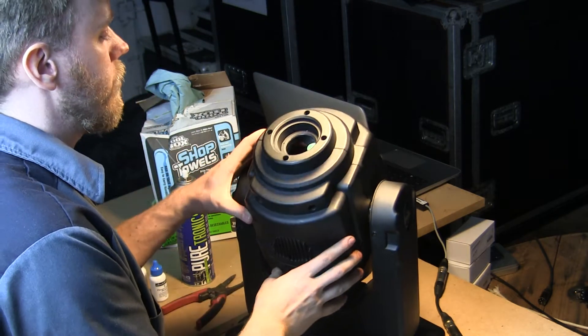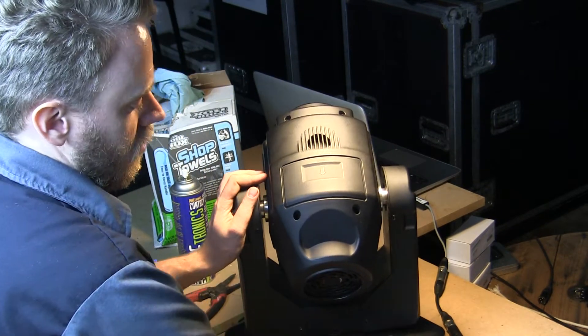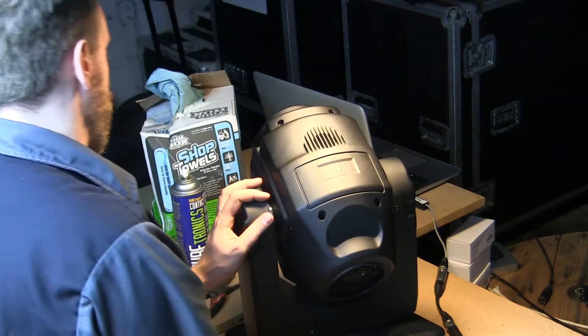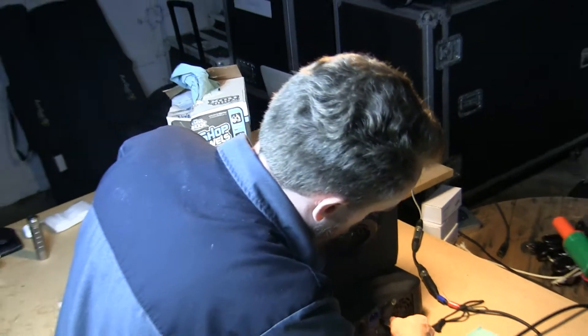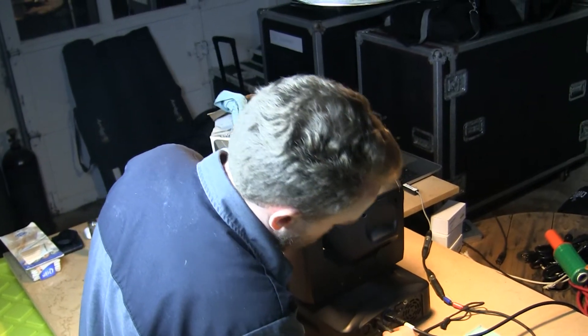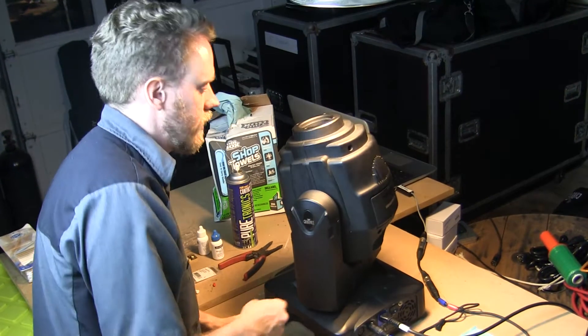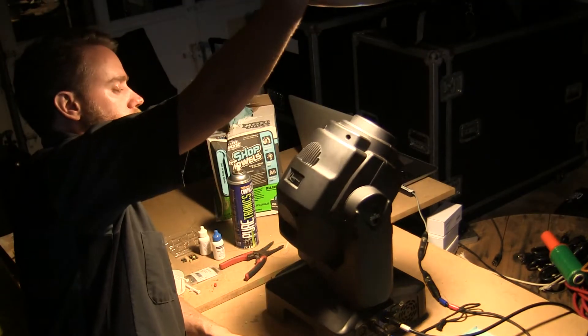Now we've reassembled our fixture. Now we're going to go ahead and turn them on. We already have DMX hooked up and running for this fixture so that we can test it from there. Plug the fixture in, turn on the power, and it's going to go through its whole home cycle and rerun through and recalibrate all the internal components. So we're going to let it run.